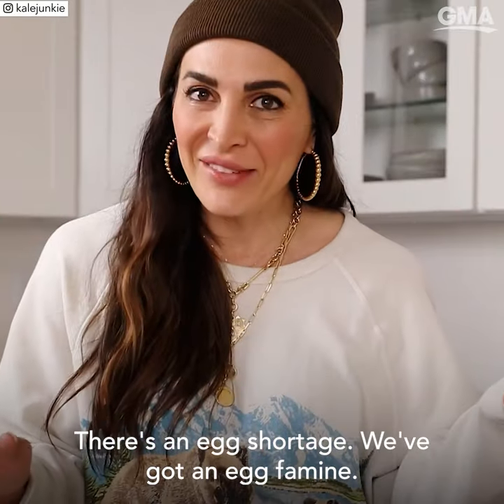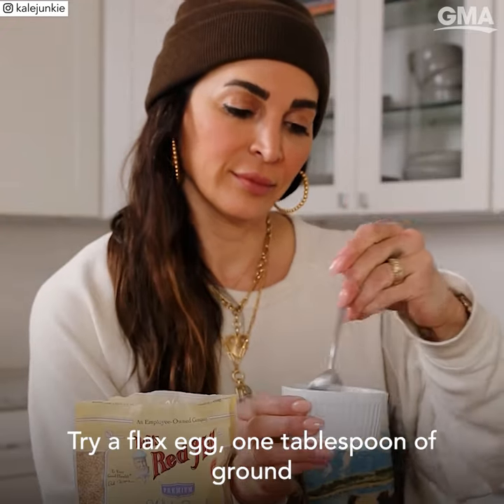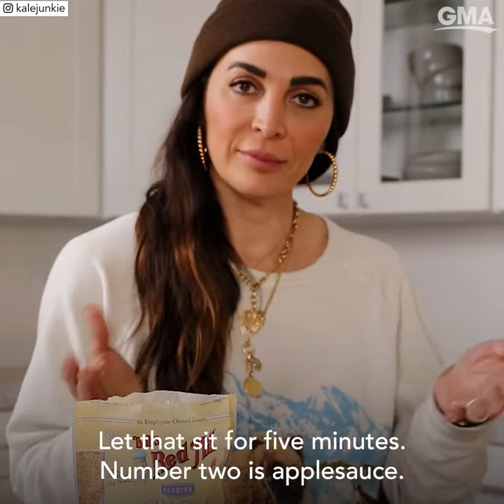There's an egg shortage. We've got an egg famine. And if you can find them, they're really freaking expensive. Try a flax egg: one tablespoon of ground flax seeds and three tablespoons water. Let that sit for five minutes.